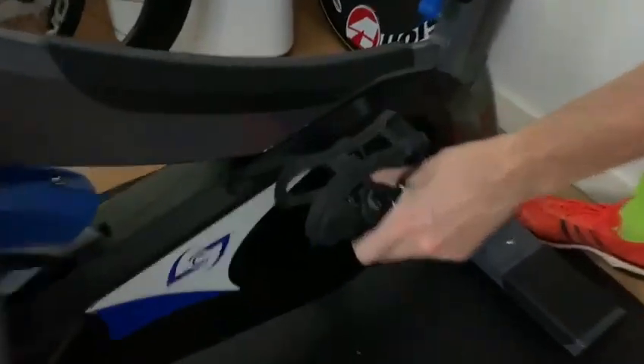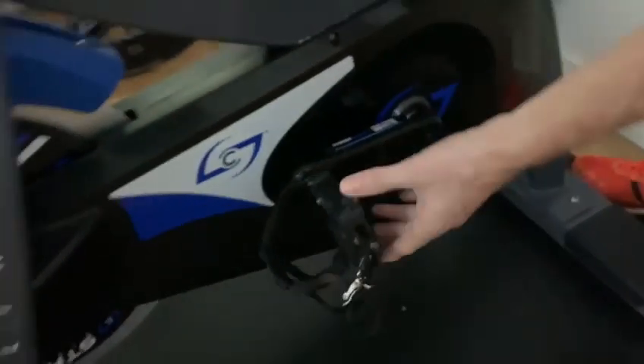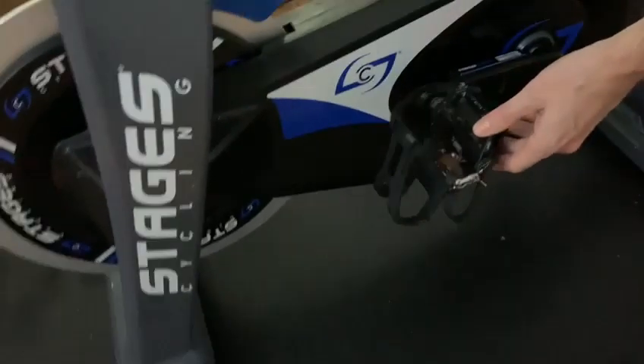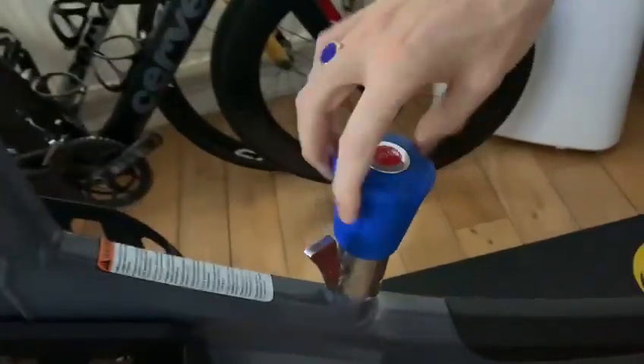Importantly, down here are the pedals and the power meter. You can see it's a Stages power meter, commonly used on a lot of bikes. It's very accurate in my opinion. On the back of the pedals we have mountain bike clipless and on the front we have cages. I've been using the cages predominantly because I mainly ride road pedals.